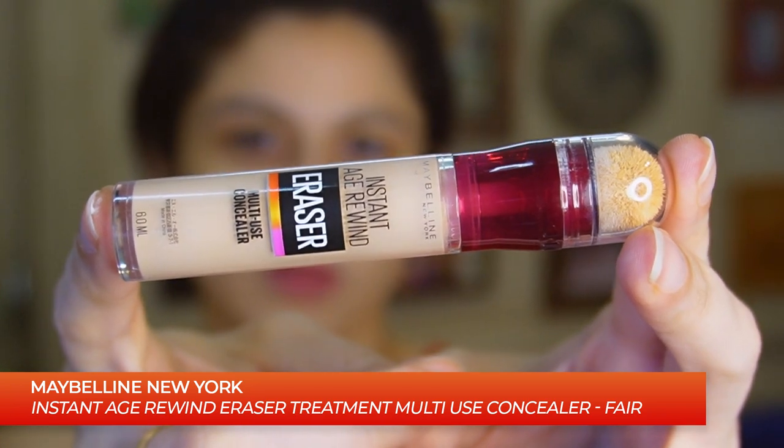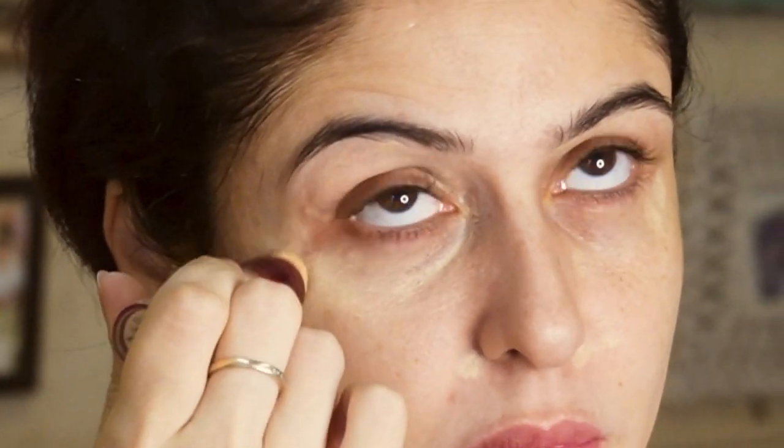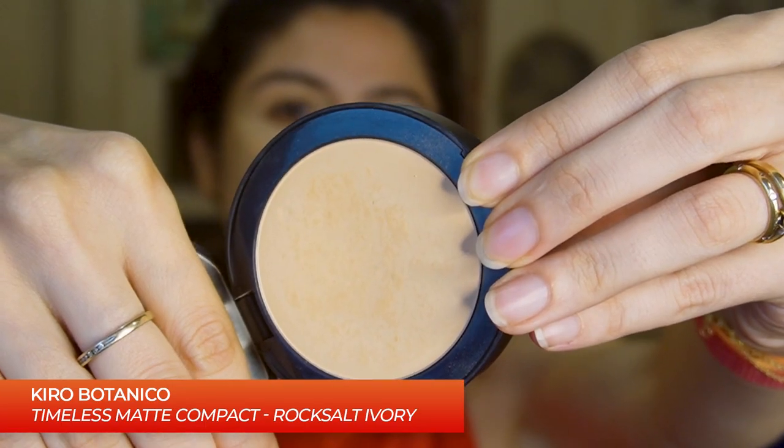And then we're going to move into concealer. This is my new favourite concealer — I like that it has the sponge applicator on it and it's really easy to apply. So just around the eyes. I know I'm looking a little scary right now, but blend it in and you guys will see magic. Then we're going to lock it in with some compact.